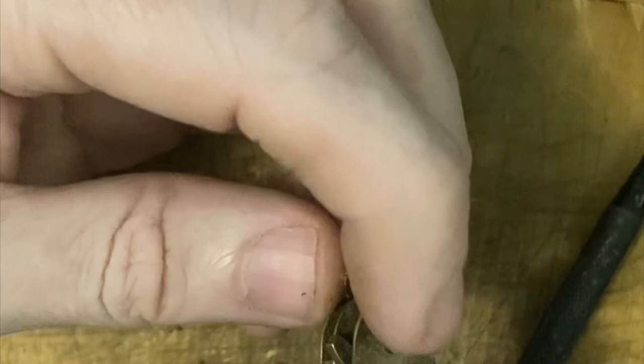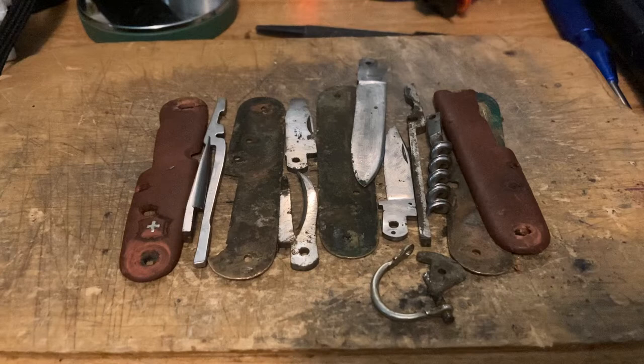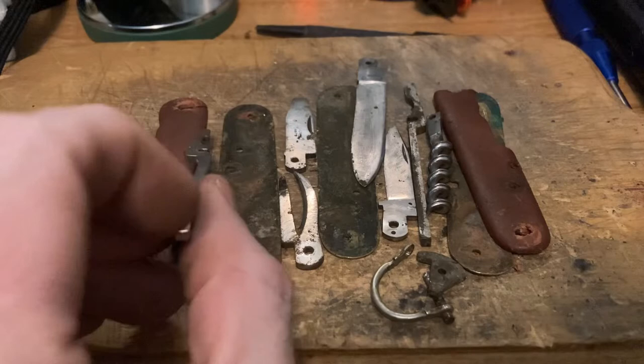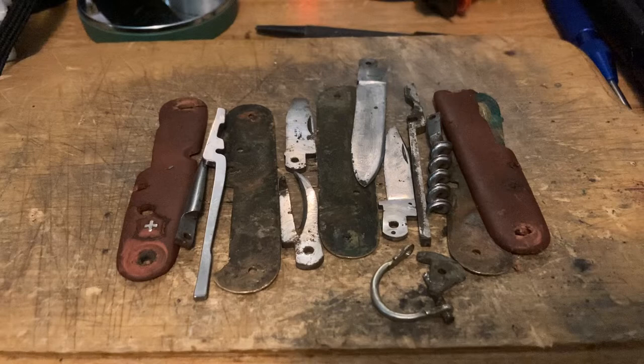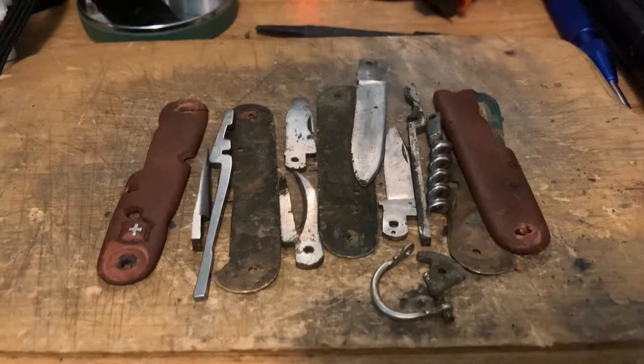My next step is to get the bail off. Since the back scale was already broken where the bail was, it just came off after those two pins came out. Rather than messing with drilling it out, the easy way to get the bail off without the scale in the way is to just squeeze it down a little, grind or cut the head off one end, and pull it out the other way. Now I have the entire knife apart. I'm going to use an outer layer spring from a Tinker Small as a replacement - it's roughly the same dimensions. I'll clean all the parts, and tomorrow my epoxy and colorant should arrive to work on the scales.